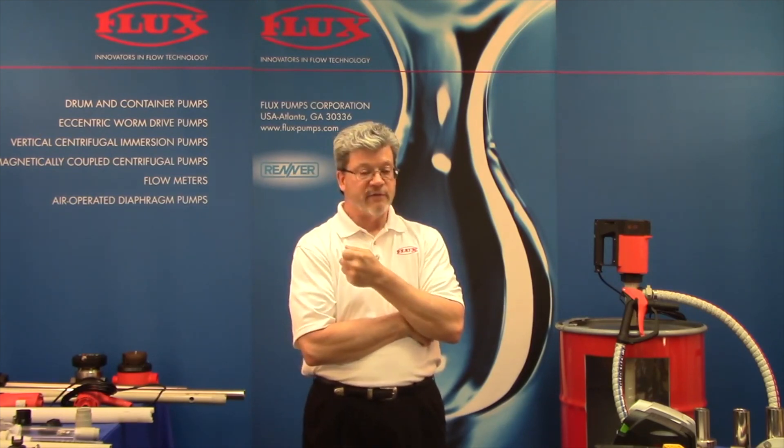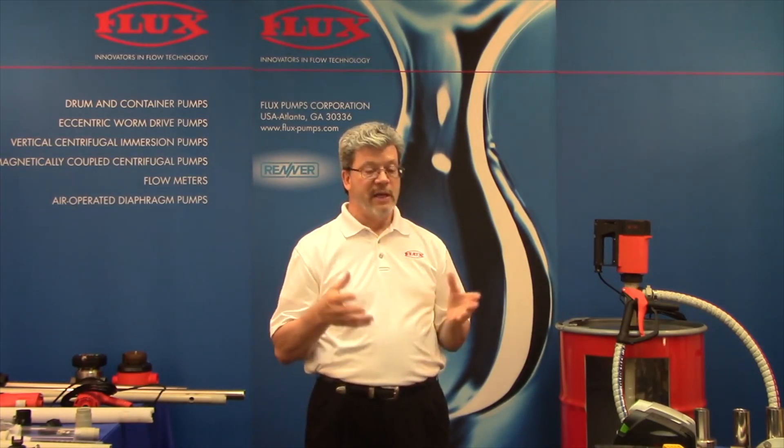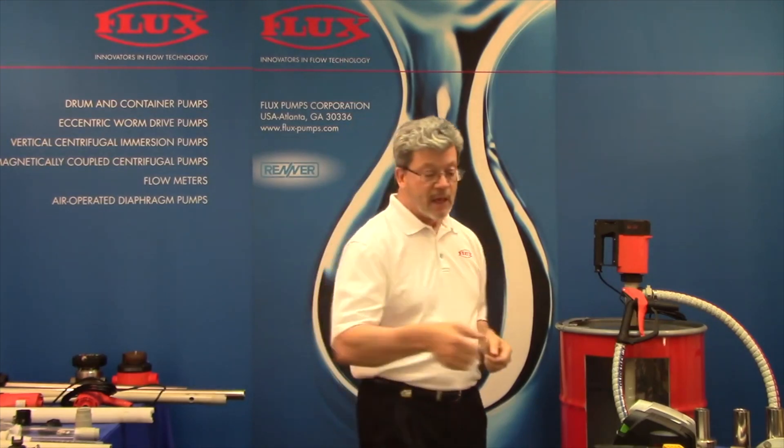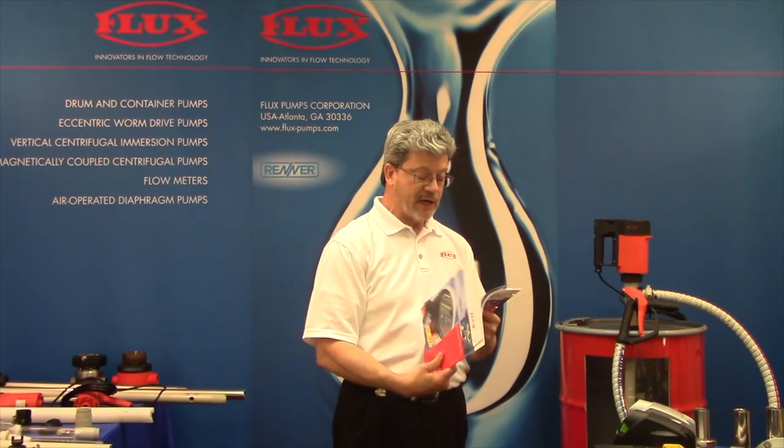We've actually pumped much higher than the 100,000 centipoise rating — some cosmetic products at 250,000 centipoise, and recently we sold one for a million centipoise that was very shear sensitive, with success. But there are applications where we need capability for much higher viscosities.